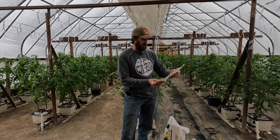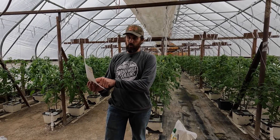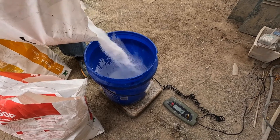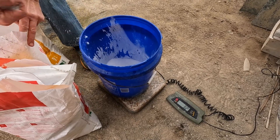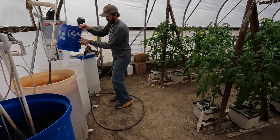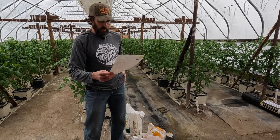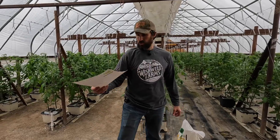Seven is for the boosted, three-quarters of a pound is for the normal recipe — so like I said, let's split the difference this time and do three pounds of magnesium sulfate. Looks like it's dissolving nicely. Finally, monopotassium phosphate — this does not change from the normal recipe to the boosted recipe: nine pounds two ounces.